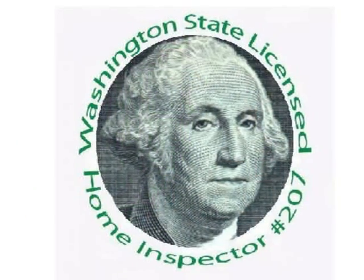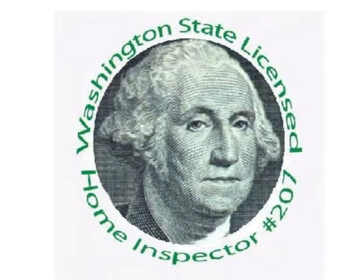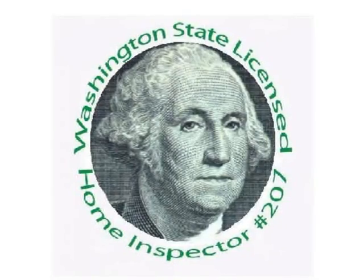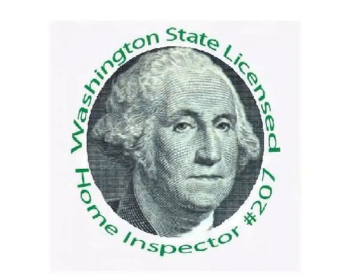Stephen L. Smith is Licensed Home Inspector No. 207, a State Licensed Structural Pest Inspector, an FHA Registered Inspector, Lead Instructor of Home Inspection at Bellingham Technical College, and a member of the Washington State Home Inspector Licensing Board.